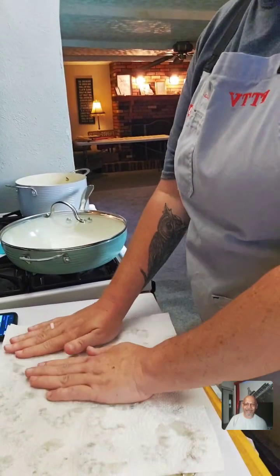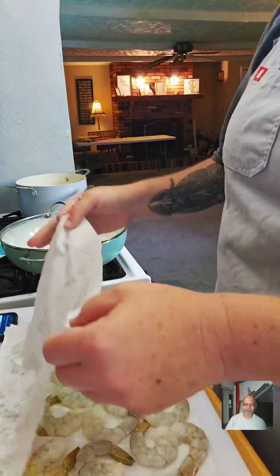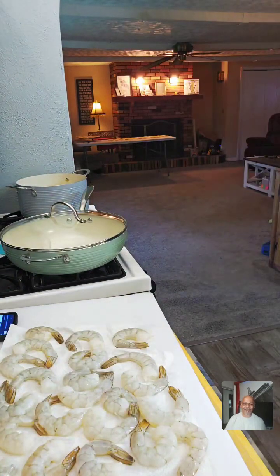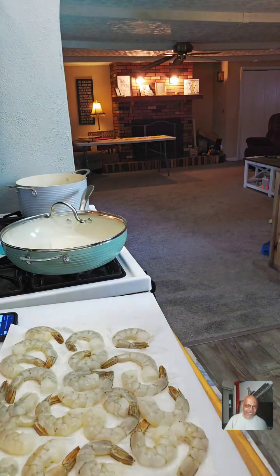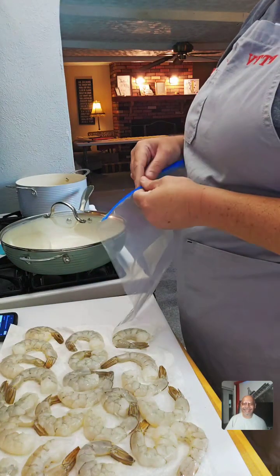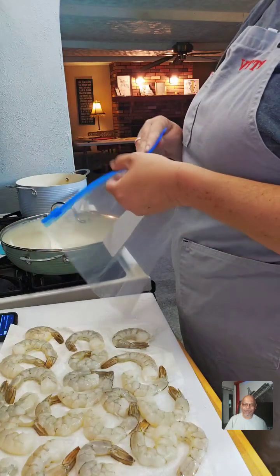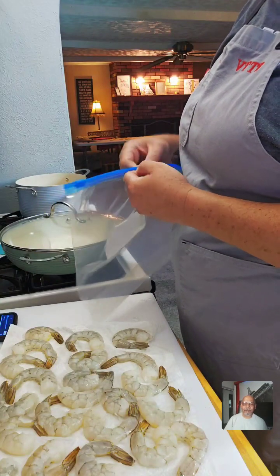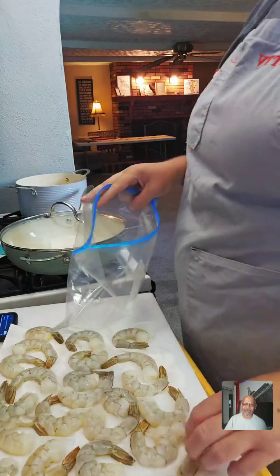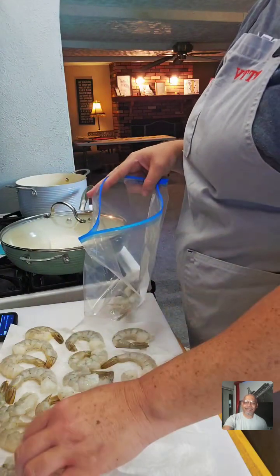My husband does most of the cooking — I don't really cook a lot. We make some killer grilled cheeses. By the time we're done baking during the day I'm just like, I don't want to cook anymore. I can make a mean box Hamburger Helper though!